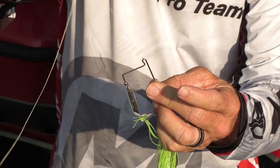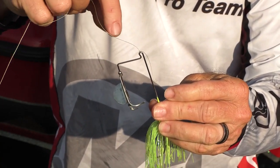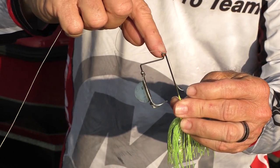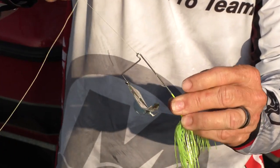That knot will never slip. If you simply tie a clinch knot around and back through, it will eventually pull its way loose and you'll lose that fish. But if you take that tag end through the main loop and through the second loop you made, it'll hold tight.